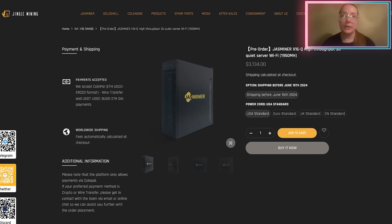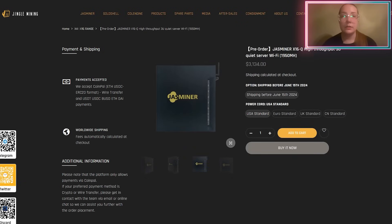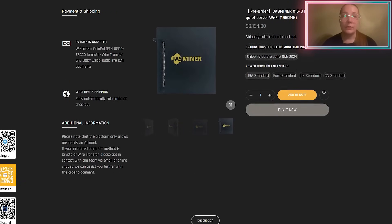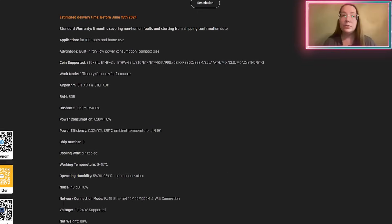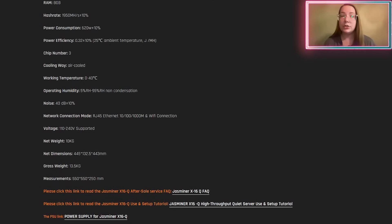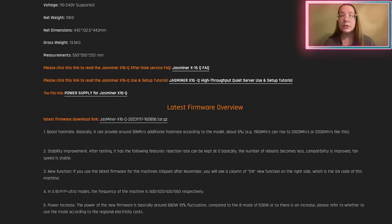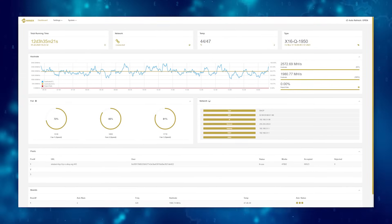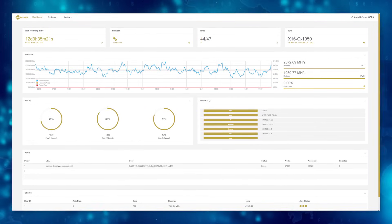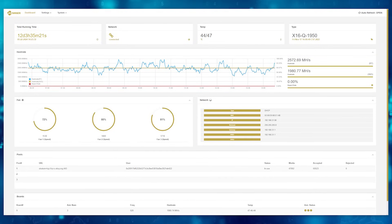This miner is usually equipped with high-performance CPU and graphics cards, which allows it to efficiently handle the complex computational tasks required for mining on the ATHash and ATC Hash algorithms. Due to its power and optimization, X16Q miners are able to work with various cryptocurrencies using this algorithm. The JustMiner X16Q is one of the many devices specifically designed for cryptocurrency mining and adapted to work with a specific algorithm.